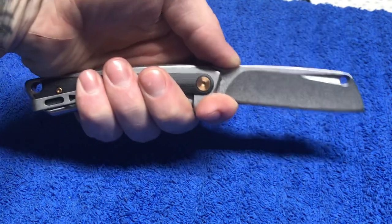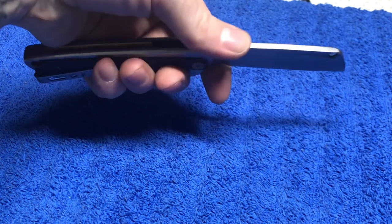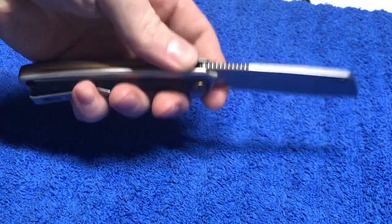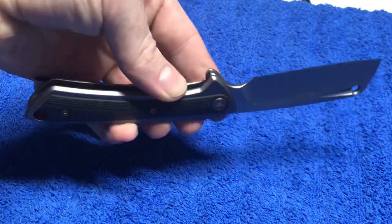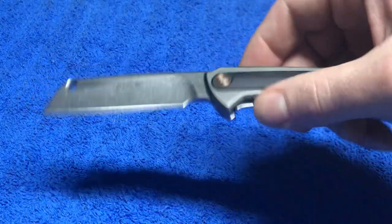I want to talk about this finger choil. You guys already know I really have a thing for finger choils and good jimping. I do like the way jimping looks, but I prefer my jimping to look good and perform good for what it needs to do. On some knives the jimping's better than others — some knives you need it, some knives you just don't.